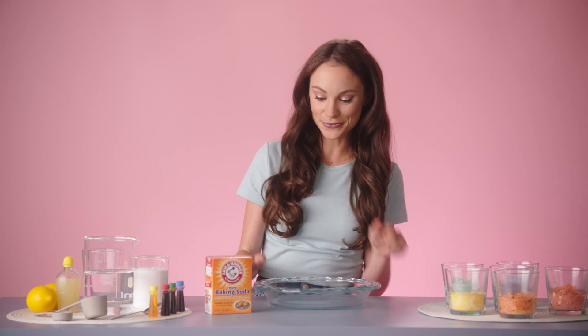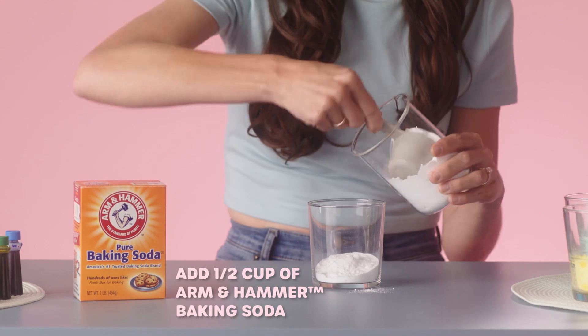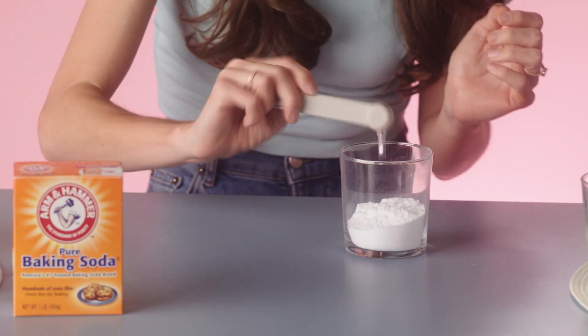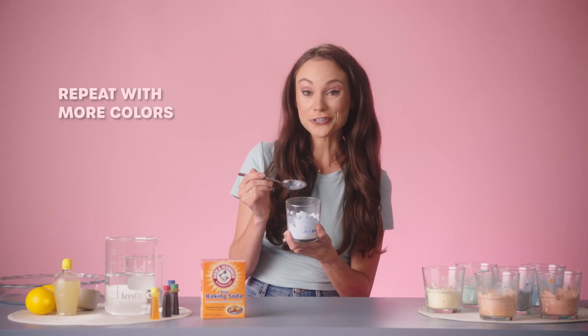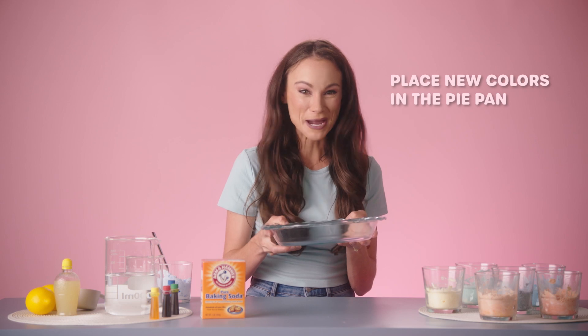First, we want to make our Arm & Hammer Baking Soda colorful. To do that, you want to get your glass and put about a half cup of Arm & Hammer Baking Soda inside. Now add half a teaspoon of water — you don't need much. Now add your favorite color of food coloring. I'm using blue. Finally, use a spoon to mix it up. Now repeat that with as many colors as you like — I'm doing the colors of the rainbow — and place those colors in a pie pan.